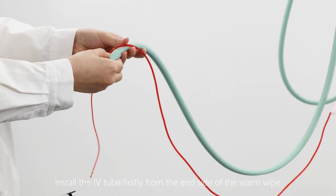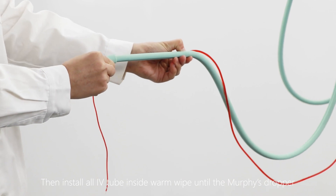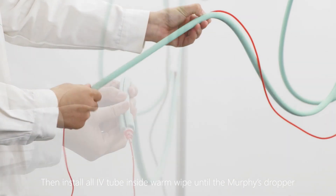Install the IV tube firstly from the inside of the warm wipe, then install all IV tube inside the warm wipe until the Morpheus dropper.